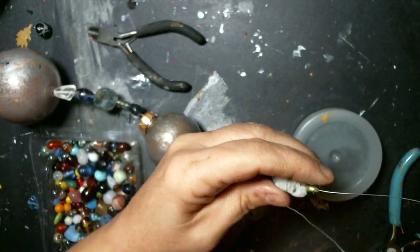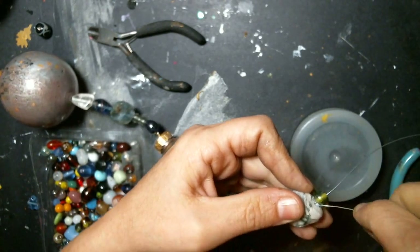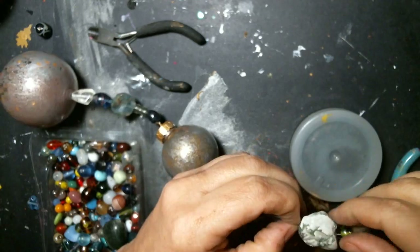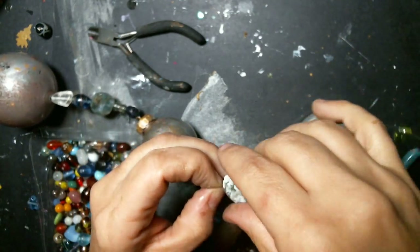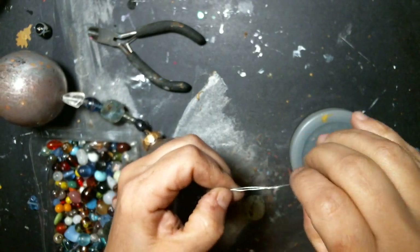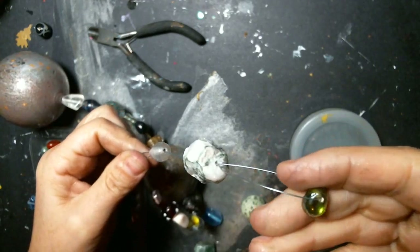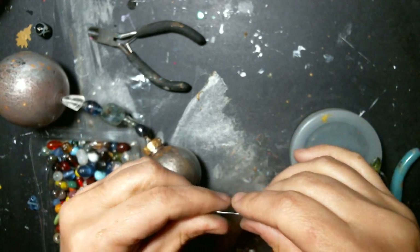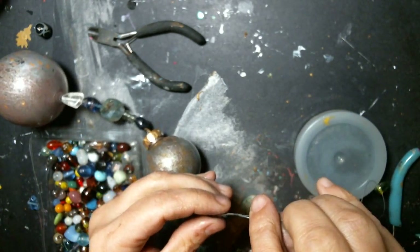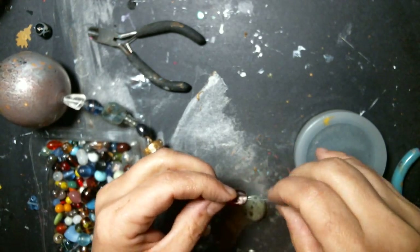I'm going to do exactly the same thing as I did the other way — I'm going to try my best to get this through this one. Pull it up, pull the end up, pull this through, get to the next one. I'm going to end it with this really shiny green one at the bottom. I'll do my stopper instead of a bead cap or anything like that, so I'm just going to do as many as I can through.